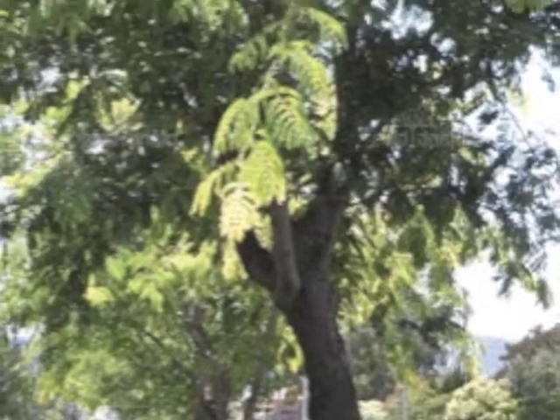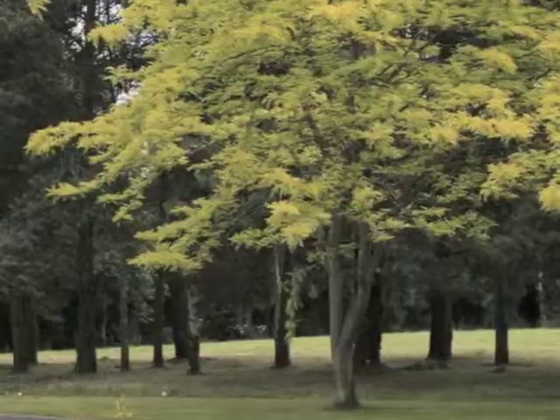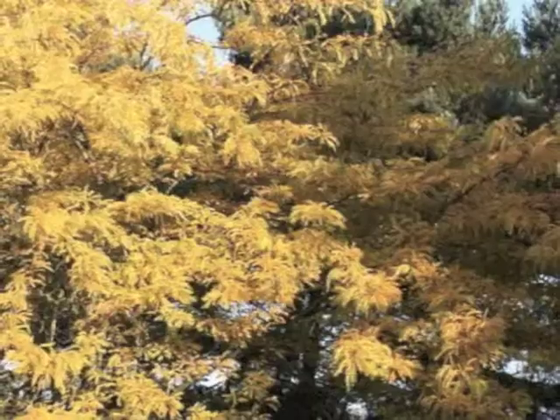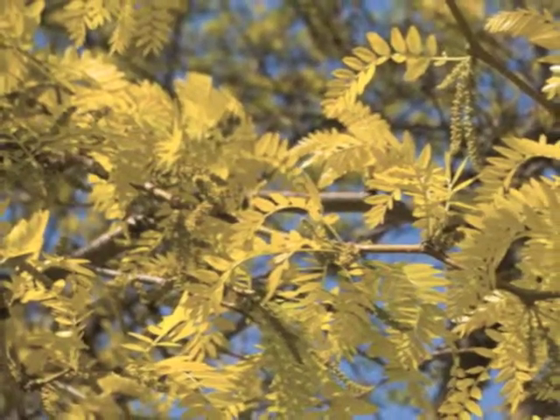If you love attractive foliage, you'll be mesmerized by the beauty of Gleditsia triacanthos — a beautiful tree with delicate lacy foliage that begins brilliant yellow and fades to lime green, turns an amazing yellow in the fall, commonly known as sunburst honey locust.